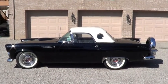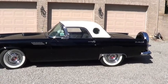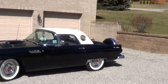This is my dad's 1956 Thunderbird. You can see it's black — Raven black — with a white hardtop and porthole windows.